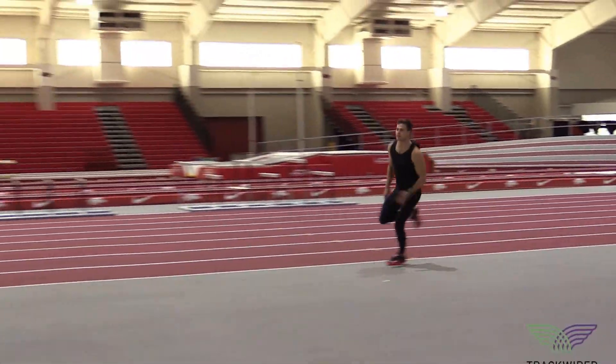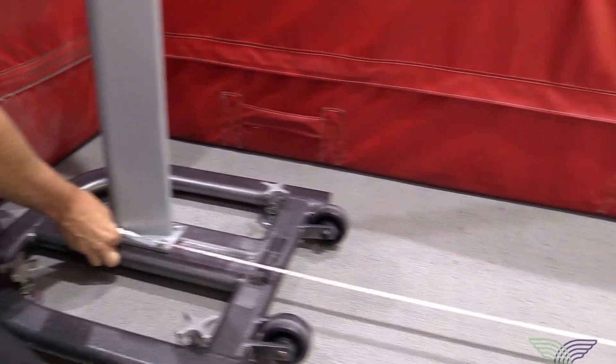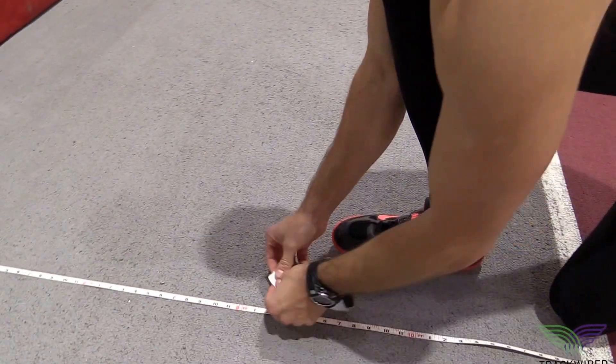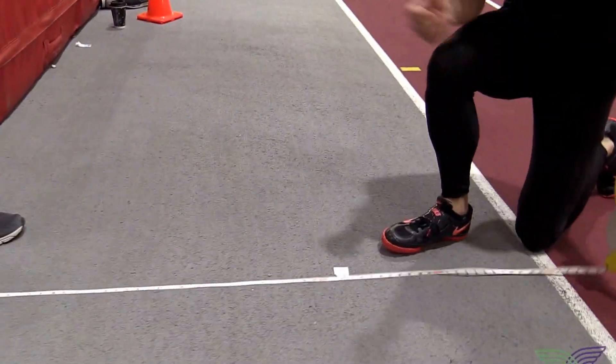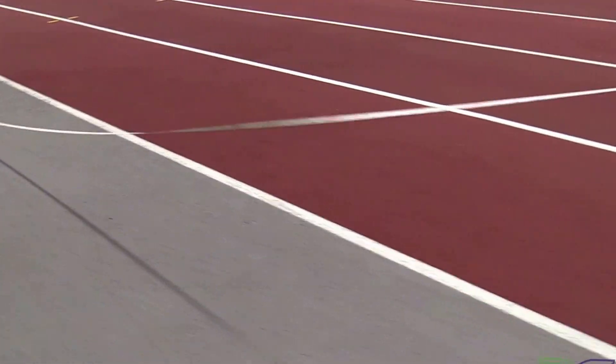Here we're going to move our full approach to the runway. Start with the tape measure on the inside of the high jump standard. Measure the distance out, or the width that you've determined. Then from that point, measure your full distance back in your full approach.